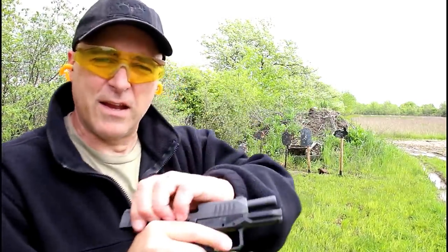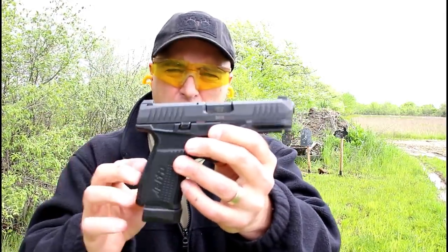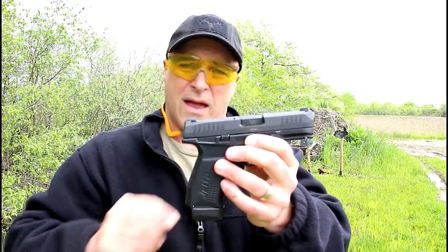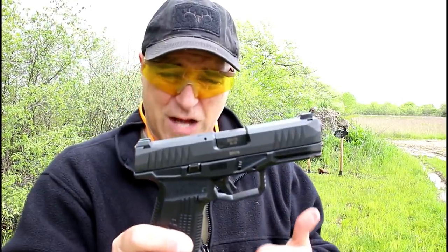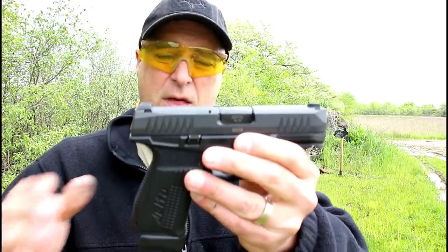Hey there friends, thanks for checking in. Very happy to have the Rex Delta in my hands — it was imported by the Five Group. I've waited for this since SHOT Show and I really fell in love with it there. This is my first time at the range with it. Very excited to be here featuring the Rex Delta.